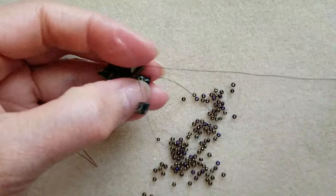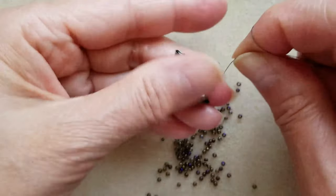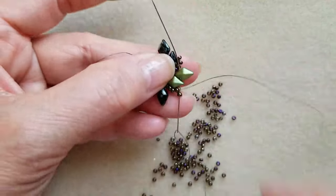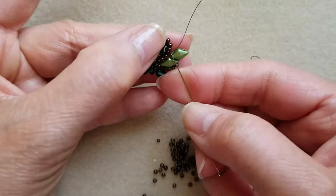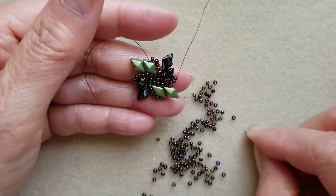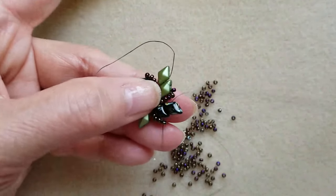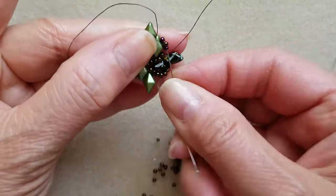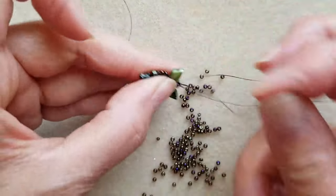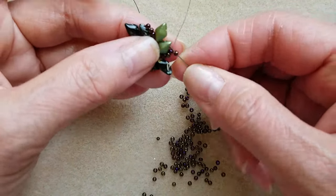So it's three and four. And pick up three, and pick up one, and pass through three beads up. And pick up one, then pass through three beads up. And pick up one, and pass through.